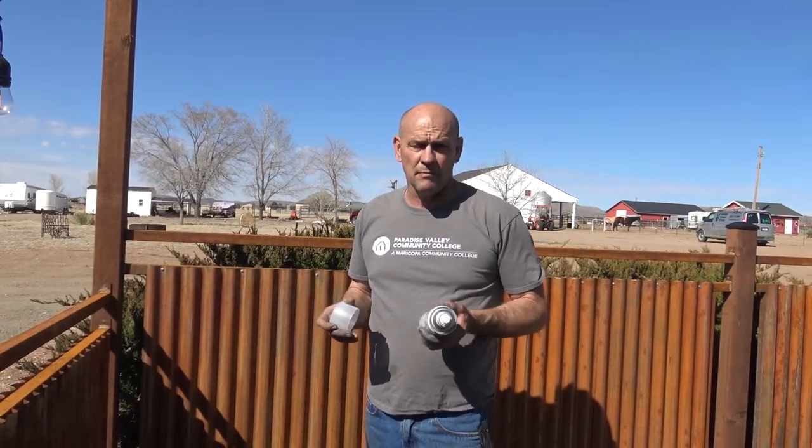It seems to be going on real well. I let it dry and it didn't wipe off anything. If we have to recoat it down the road, no problem. I ended up getting these on sale for two for seven bucks, so it's not a bad deal. We'll go ahead and just do it with this.